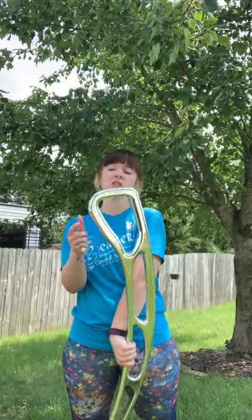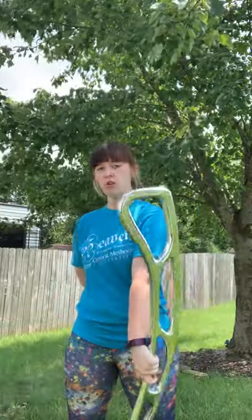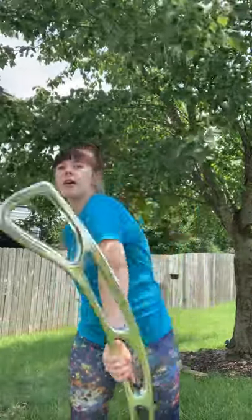You're going to notice with this, it's going to be a tad harder because all of the weight is in this end of it when you're trying to spin it. So you're going to have to really muscle through it. You start here, you release, and you catch out.